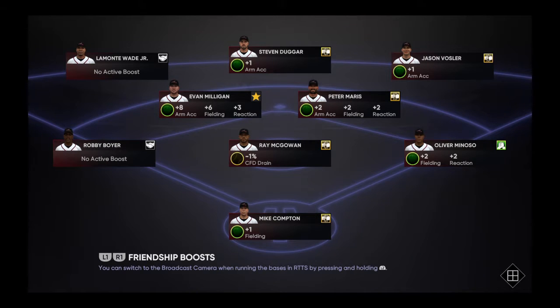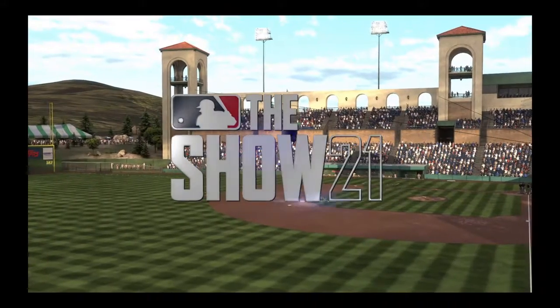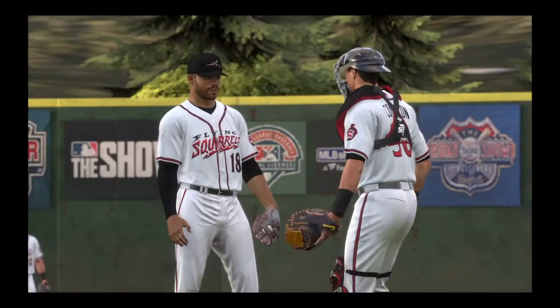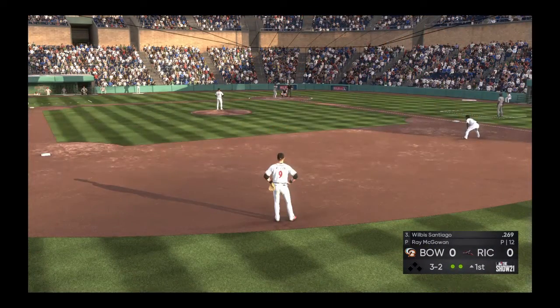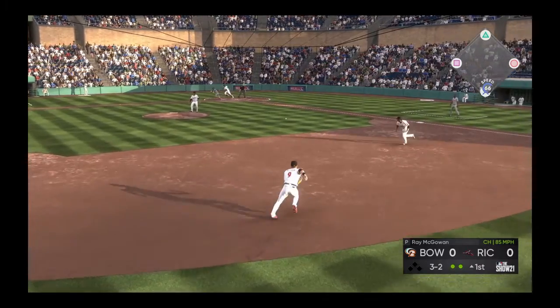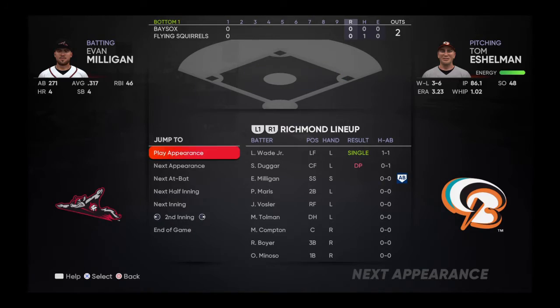Getting some serious love from our bros on the field: plus-8 arm accuracy, plus-6 fielding, plus-3 reaction. Ray McGowan feels good with us behind him — negative-one percent confidence drain for him, so that's cool. Taking on the Bowie Bay Sox, who are six games below .500. Our team is doing okay; 41 and 31 is pretty respectable. We got to keep the bat going — we've been a little inconsistent and that's not what the front office wants to see. We've shown some power lately, that's cool.